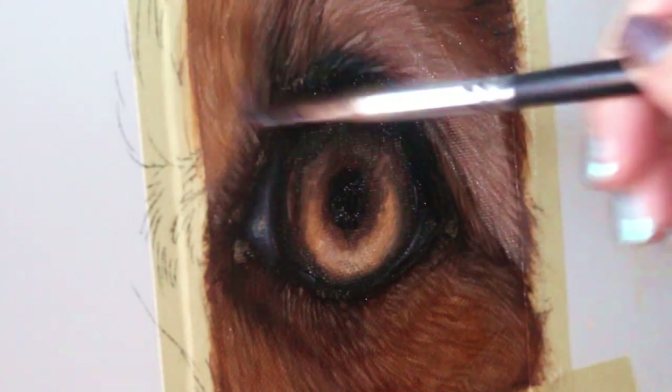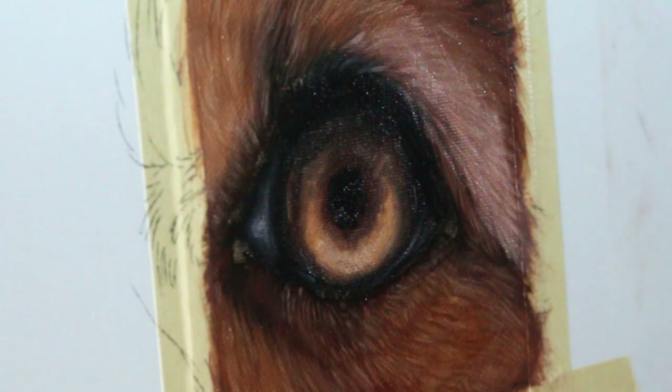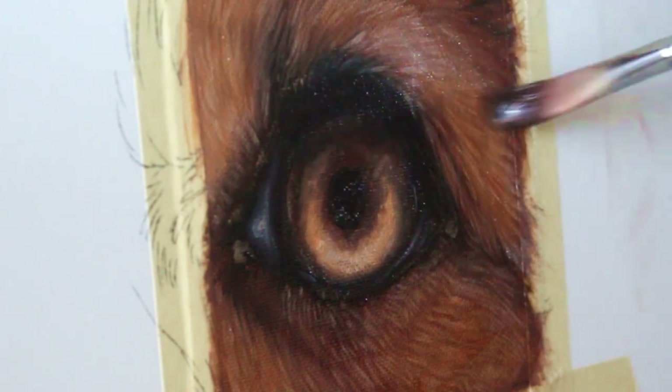Now is the fun part — we're going to do some glazing. You want to make sure that your painting underneath is completely dry first, and then I'm applying a rusty colored glaze to really bring up that saturation in the fur.